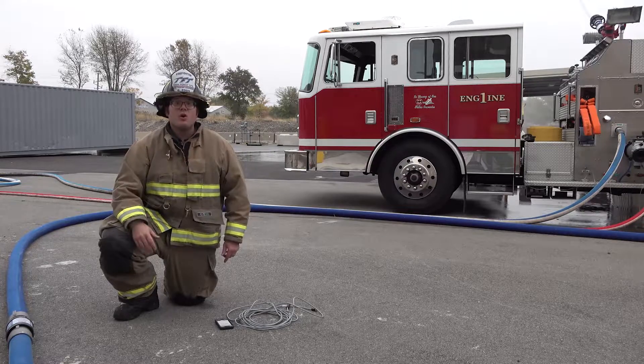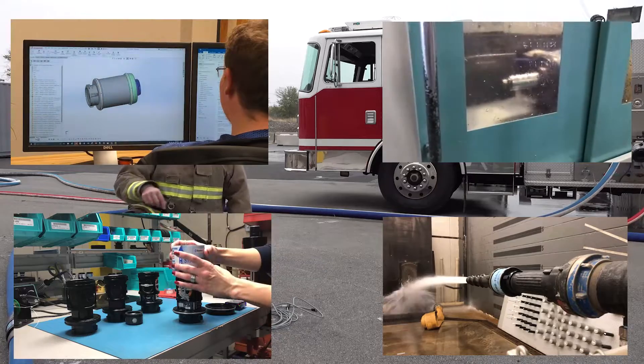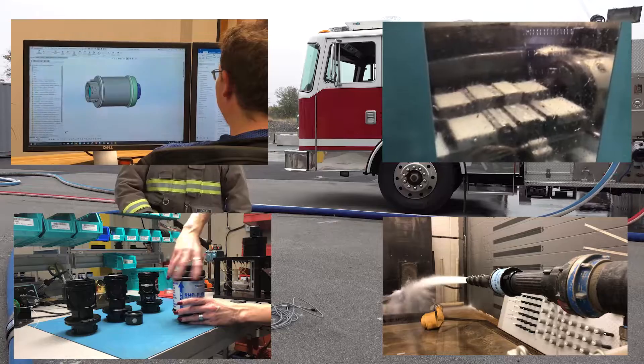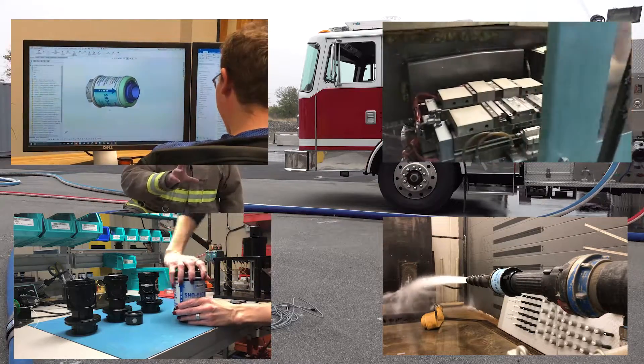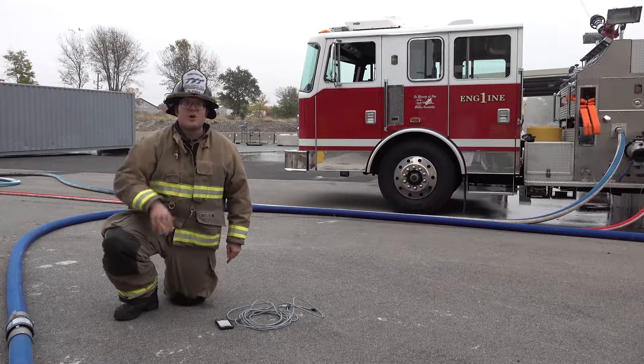The ShowFlow from TFT is a flow meter that's designed, built, assembled, and tested right here in the USA at TFT headquarters. It's not a flow meter that's purchased from another company and relabeled as their own.